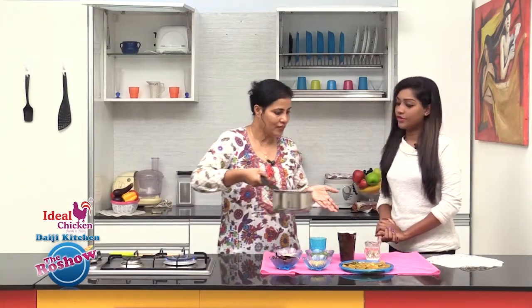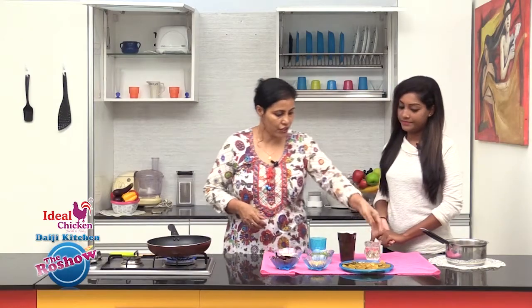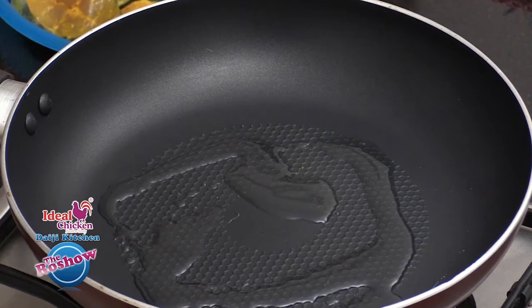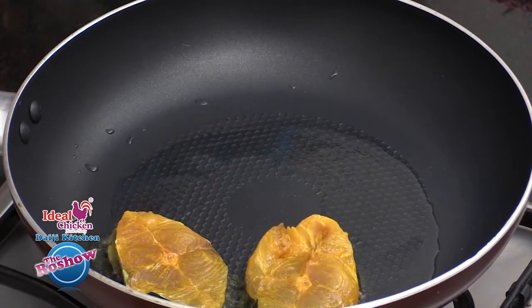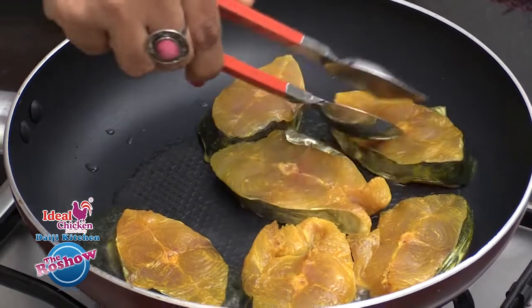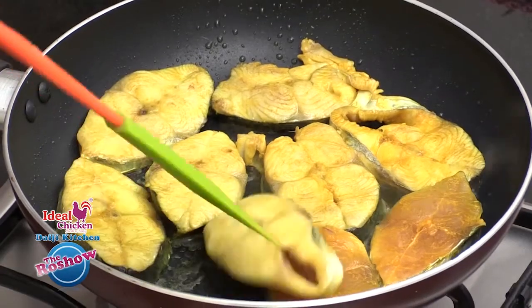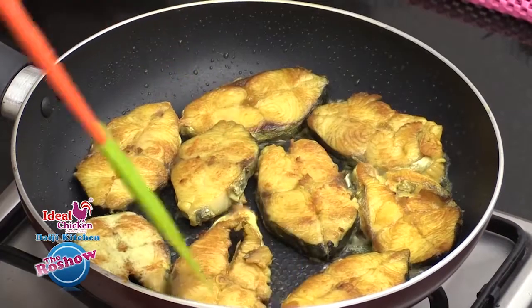We'll set the vinegar water aside to come to room temperature, and in the meantime we can fry the fish. This is going to be just a shallow fry with a little oil — about a tablespoon or so. Drop in the kingfish pieces into the hot oil and fry until crunchy. The fish pieces have turned crunchy and a nice golden color has developed.